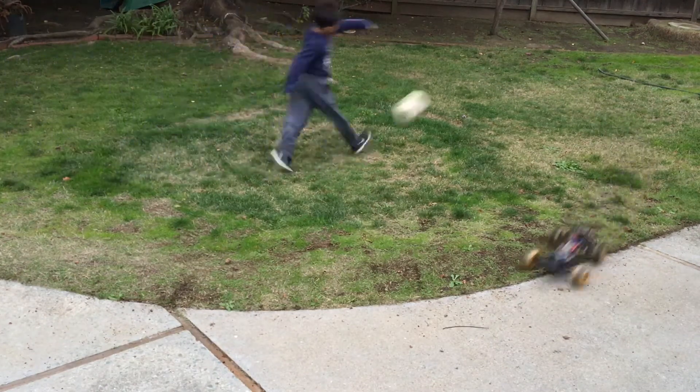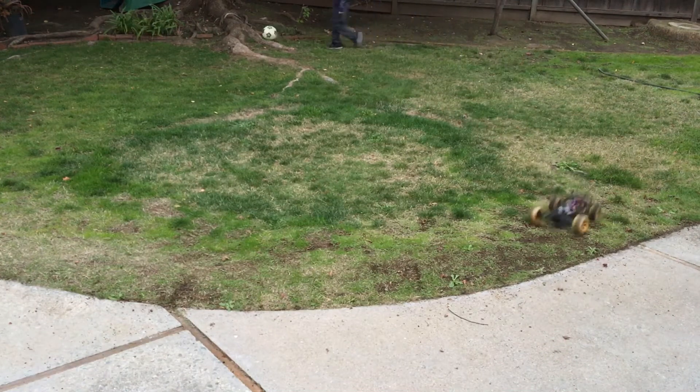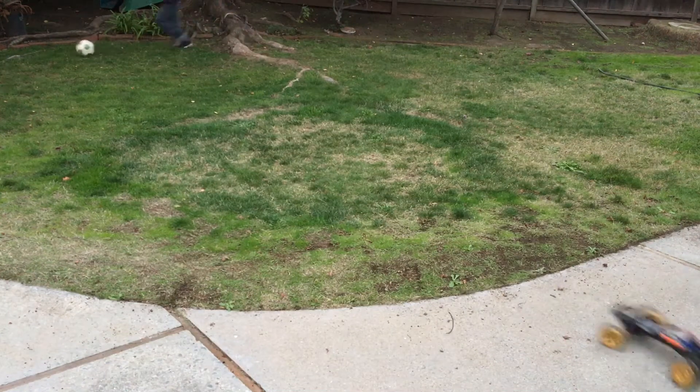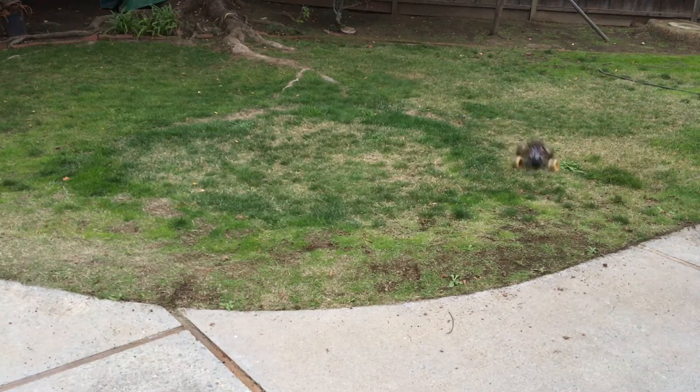Fun little truck. You can see that isn't dirt on the wheels — they're actually painted that color, like a gold. The body had a matching paint job, which is why I recalled that we actually had the body as well. We'll have to go to the garage to find it.